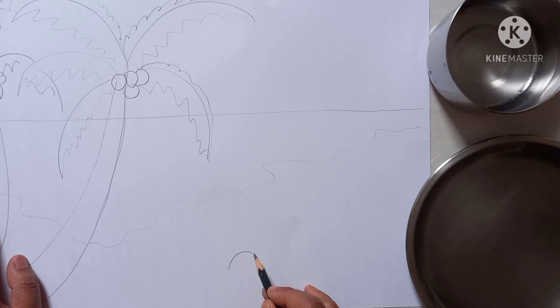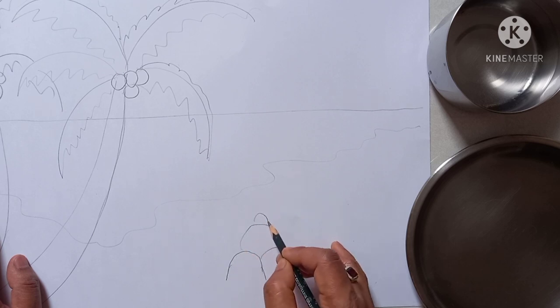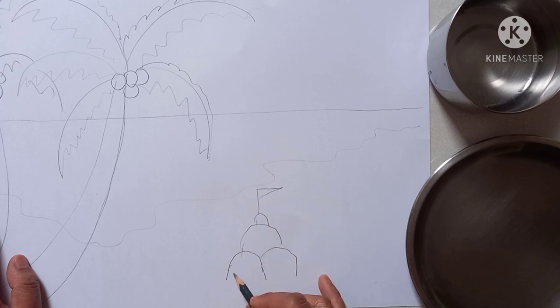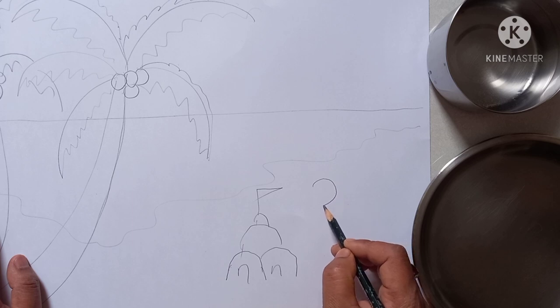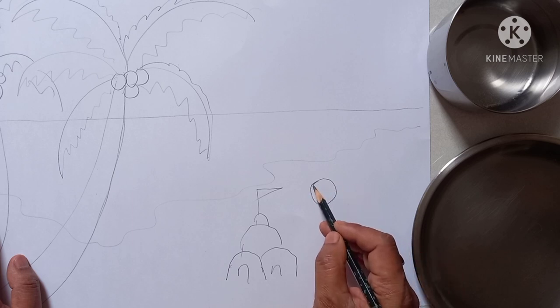And here I am drawing a sand castle. It is very easy. Next, here you draw one girl's figure.